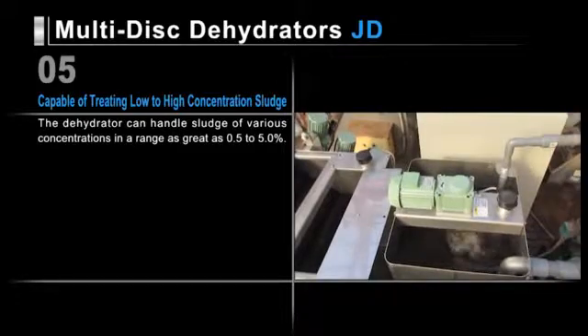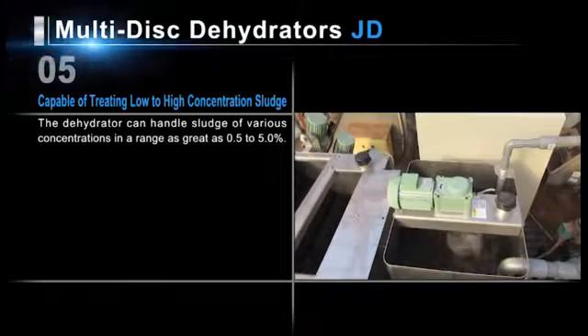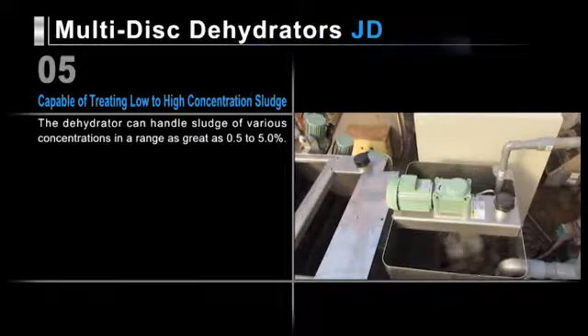JD series dehydrators can handle sludge of various concentrations ranging from 0.5 to 5.0%.